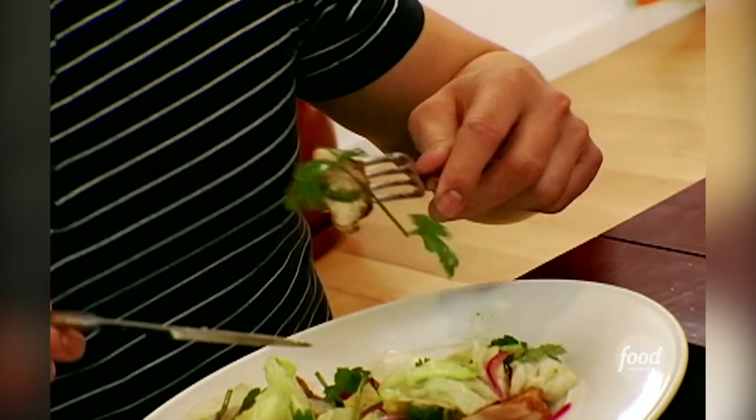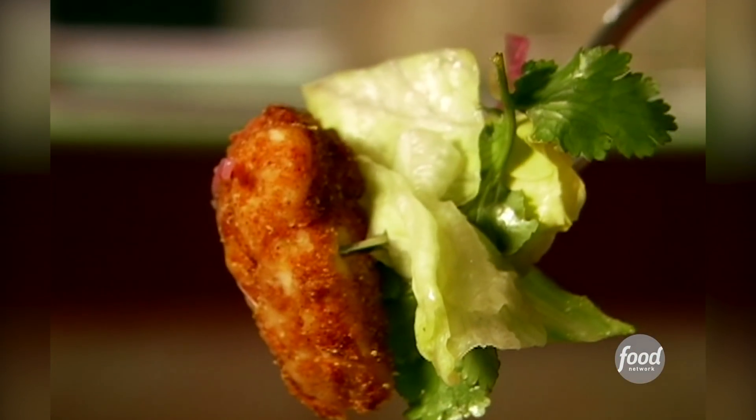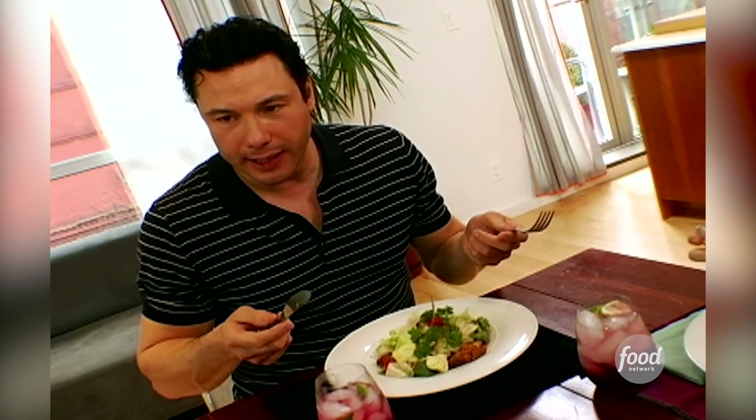You bite into that fried chicken — it's crispy, makes sounds, it crackles. There's sour, salt, sweet, bitter. And the deep satisfaction that you get from eating fried chicken, that feeling of 'this is so good' — it's all there. Healthy and delicious: it's the best of both worlds. It's incredible.